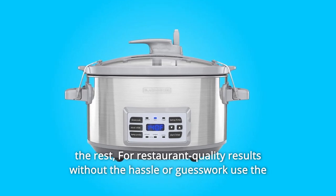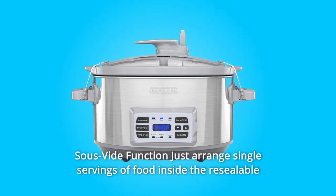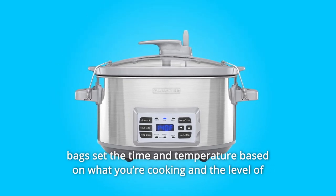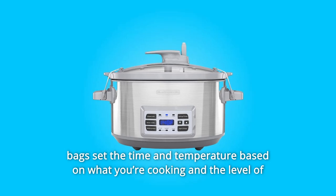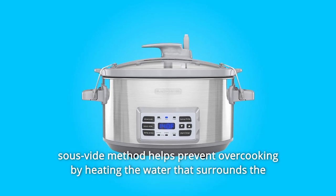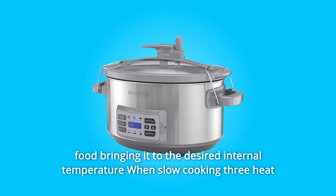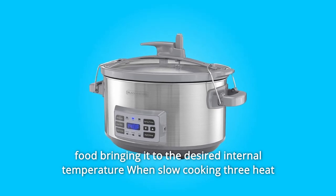For restaurant-quality results without the hassle or guesswork, use the sous vide function. Just arrange single servings of food inside resealable bags, set the time and temperature based on what you're cooking and the level of doneness you prefer, then insert the temperature probe into the water. The sous vide method helps prevent overcooking by heating the water that surrounds the food, bringing it to the desired internal temperature.